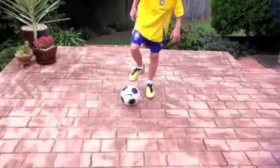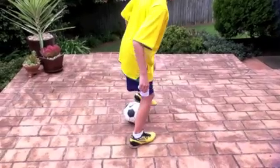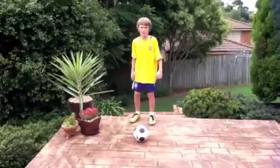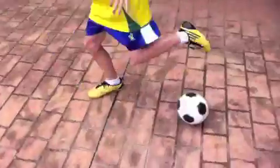First, you roll the ball with your first foot. While you're doing that, you spin around and come back with your other foot and roll the ball around and dribble past. This is what it looks like in fast motion. My assistant will show you another example.